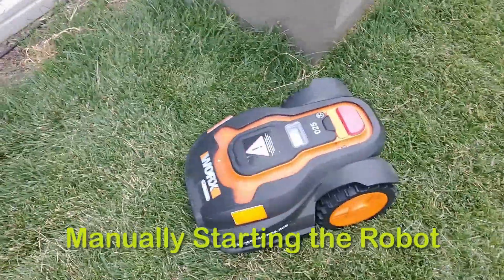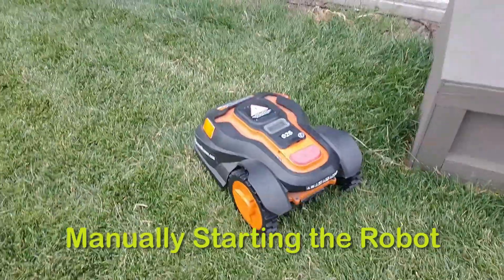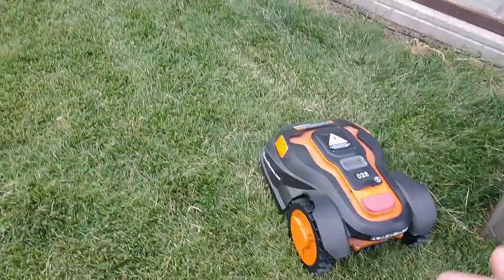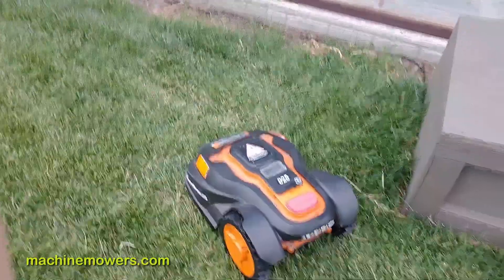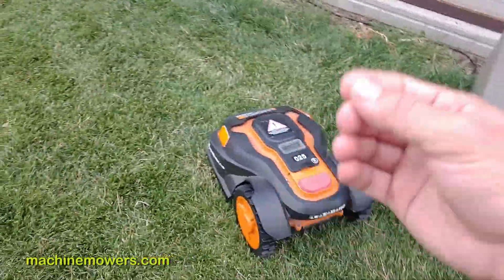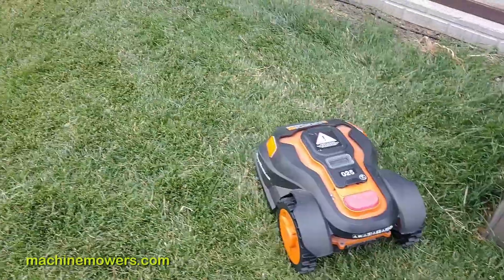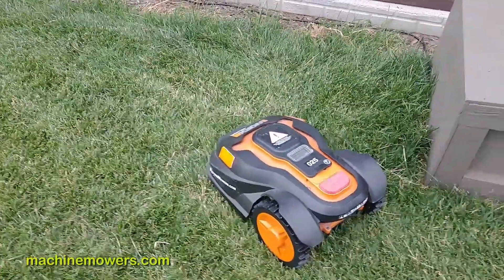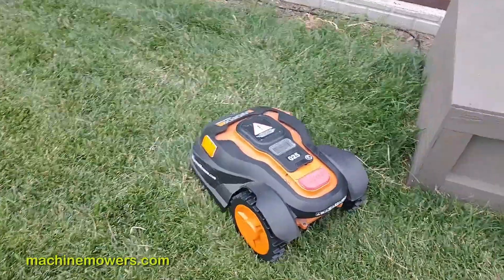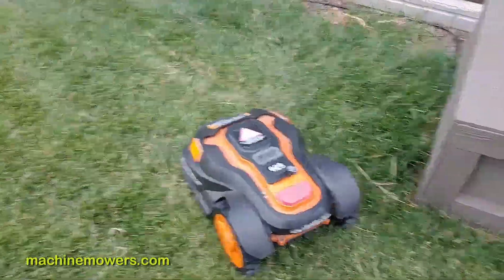One other thing: when starting the robot, if I start it from inside the docking station it will behave differently than picking it up manually and moving it away. There shouldn't be extra tension because we're going to tweak the robot settings later in the video — I'll show you the menu settings so we can adjust it. We want to take this to 100% automated state so you should never have to touch this robot unless it gets stuck on something in the yard.